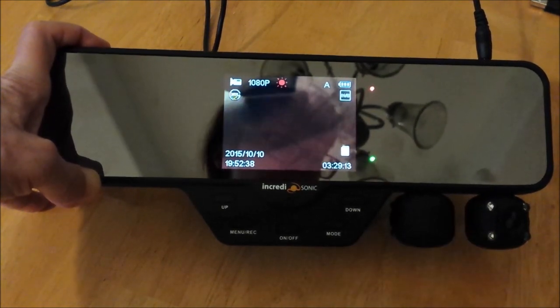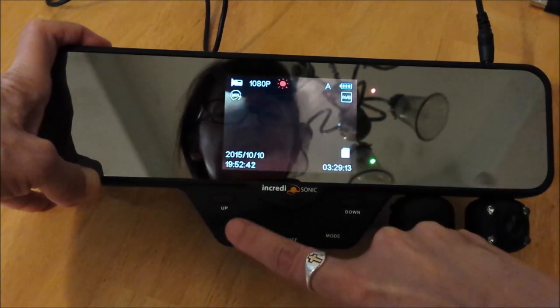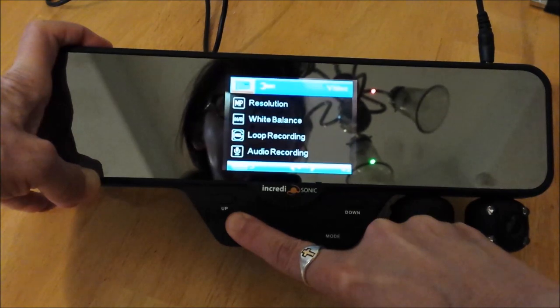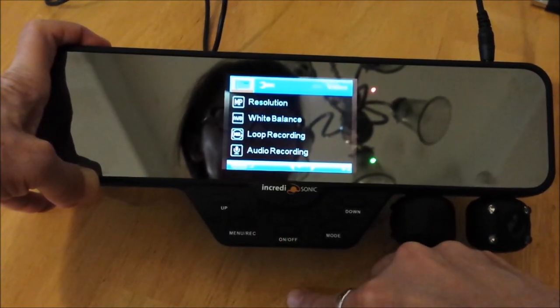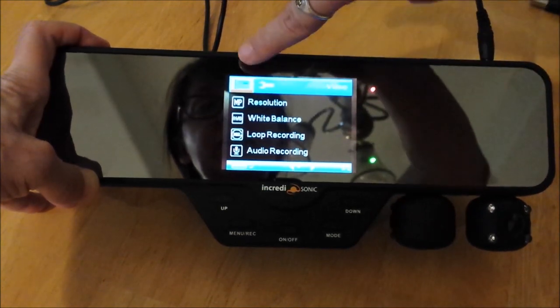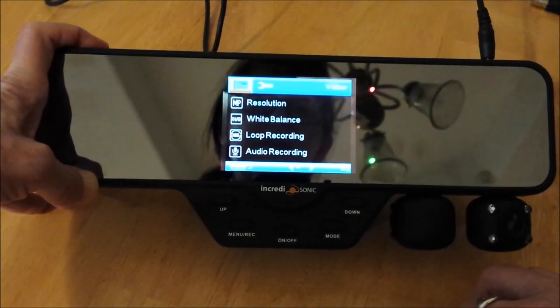To access the menu, instead of just pressing it, you long press the menu button. The menu comes up, but note that it's in the video camera mode. So here's where you change all your video camera settings.